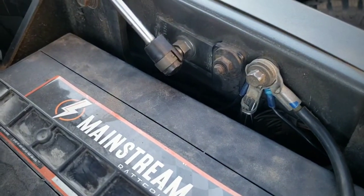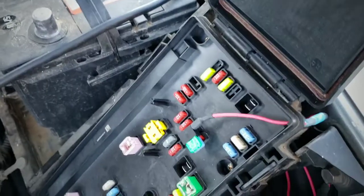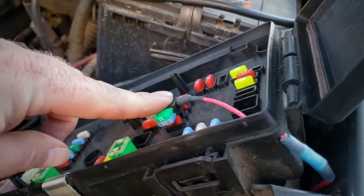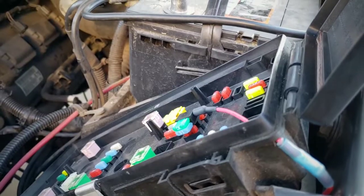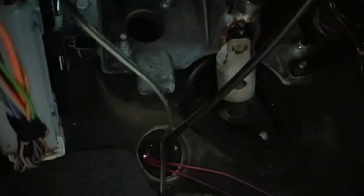Take the ground wire and run it up — there is a ground connection right here in a convenient spot. That's where I connected it, and that's also the route I'm running all my wiring. I will get a harness and get everything nice and pretty once everything's wired. Then take your added circuit and run it from the fuse block through the firewall. I chose to just punch a little hole in the grommet.